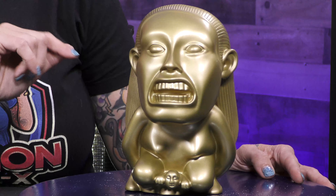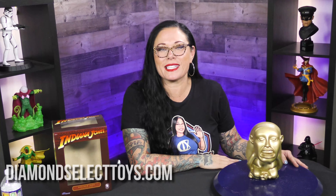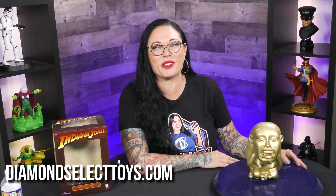As you can see, this vinyl piggy bank, if you will, is totally awesome for any Indiana Jones fan. To find this, head over to diamondselecttoys.com, where it's the best of all worlds.